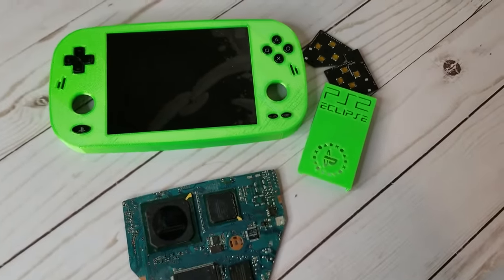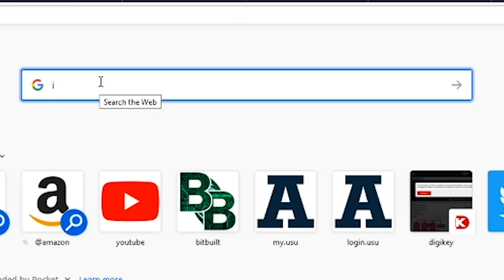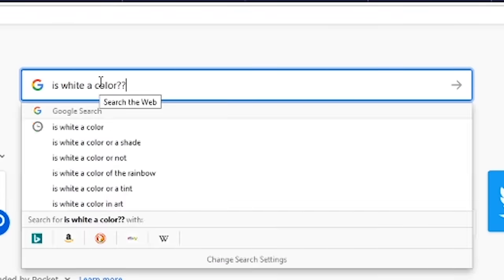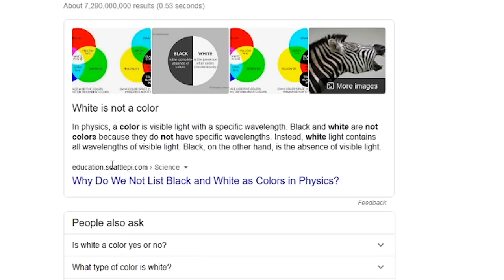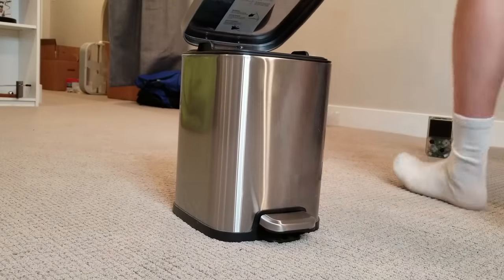I've got more projects I plan to make videos on, so if you'd like to see more videos on my projects, then be sure to hit the... Oh, hang on. Yep, I'm a failure. Don't hit any buttons. Thanks for watching. I won't see you next time.